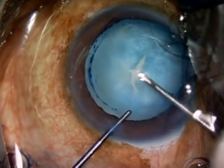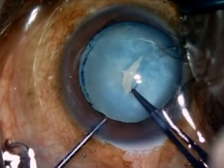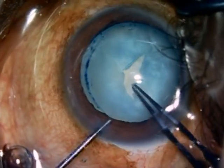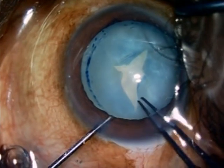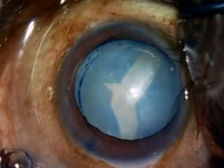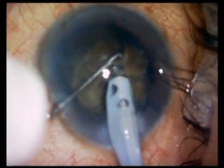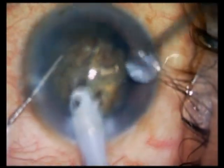The problem with the Argentina flag sign is that the rhexis, because of the extension, can extend across the equator and go to the posterior capsule, thereby producing a posterior capsule rupture or even a nucleus drop, as you can see in this particular video.